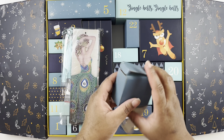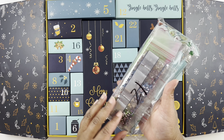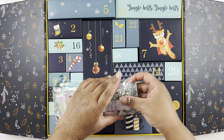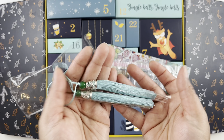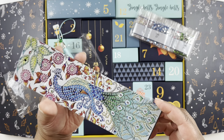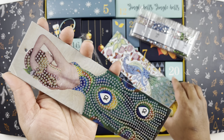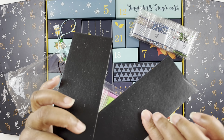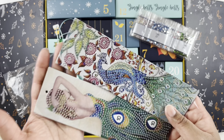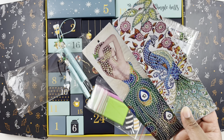Here are the extras for day 21 — it's bookmarks, so let's get those open. We have cute little tassels for the bookmarks. We have a peacock design — that one's super pretty — and a little lady with a dress that looks like it has peacock feathers in it. We have two bookmarks; these are thick faux leather bookmarks and they smell like faux leather too.